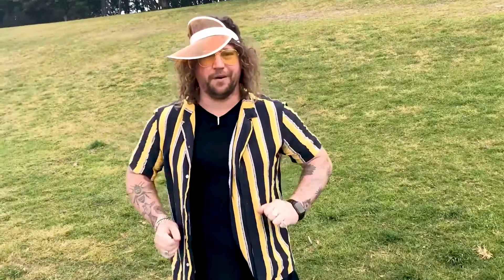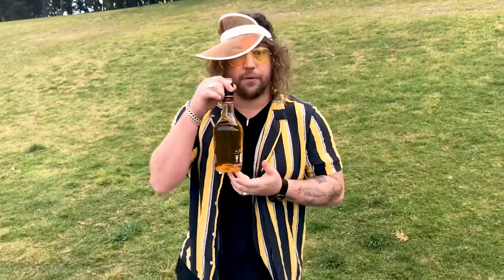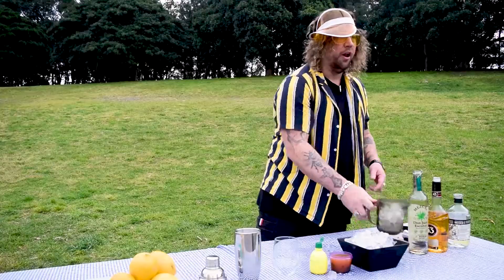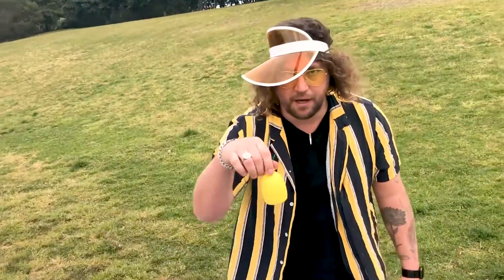So what you'll need to make this monstrosity is some tequila, some Liquor 43, some mezcal, lots of ice, some passion fruit pulp, and some lemon juice.